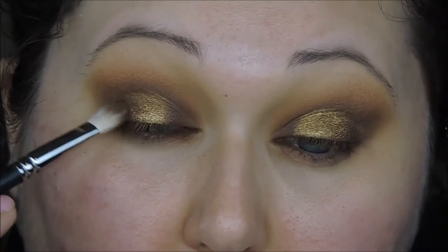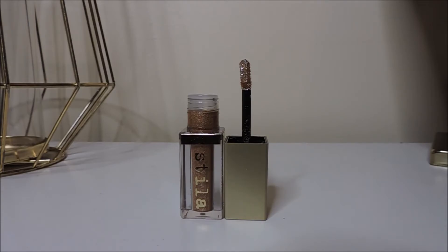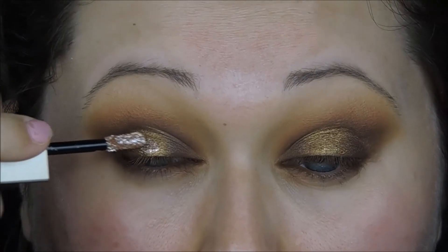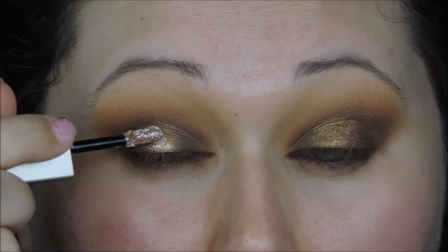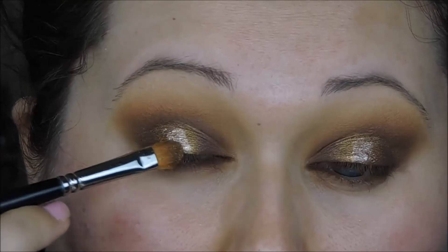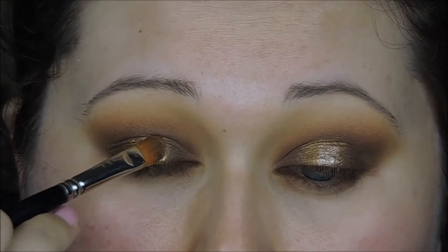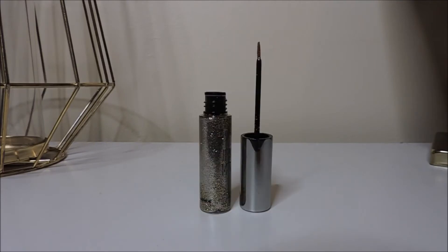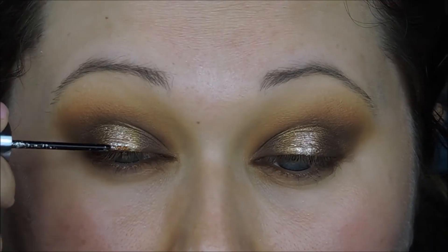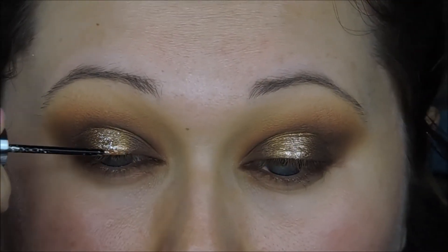To really make the halo — the center of my eye — pop, I'm going in with the Stila Magnificent Metal Glitter Eyeshadow in Kitten Karma, placing that on my eyelid in the center and using a packing brush to blend out the edges. On top of that, to really make it pop, I'm going in with the Urban Decay Midnight Cowboy glitter liner to add some extra glitter.